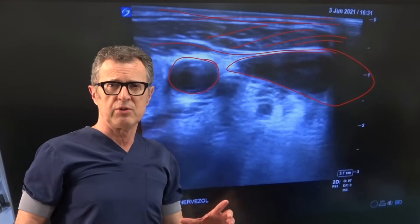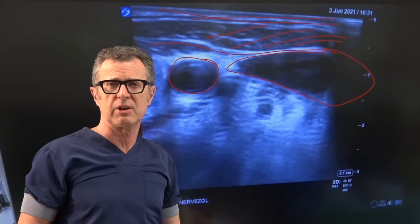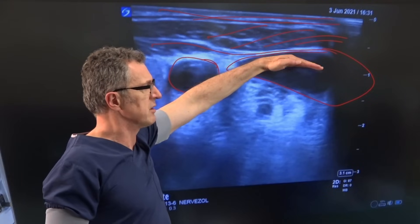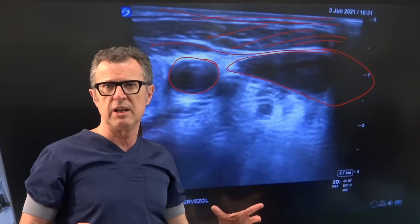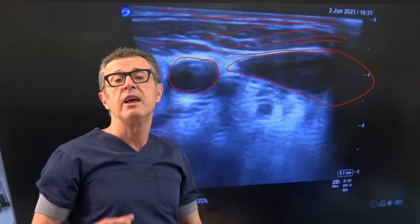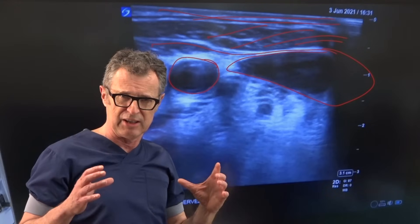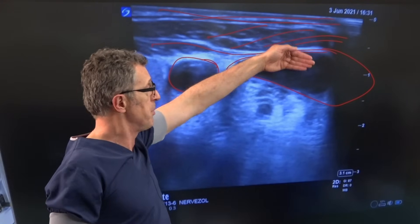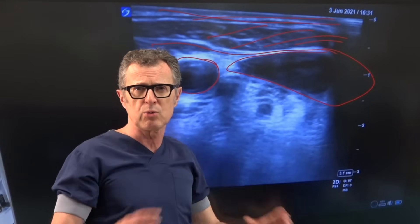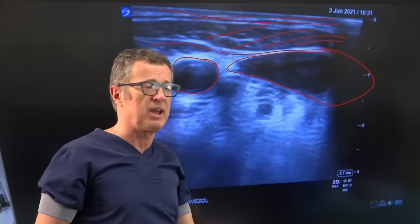An extremely important rule: when you apply the ultrasound probe on the lateral side of the neck trying to identify the internal jugular vein, you must apply extremely light pressure — this is easier said than done. Too much pressure on the ultrasound probe can completely obliterate the lumen of the internal jugular vein and be counterproductive. You should observe how much pressure the transducer applies, because learning to avoid too much pressure — whether by ultrasound transducer or by palpation — is crucial to allow the internal jugular vein to remain open.